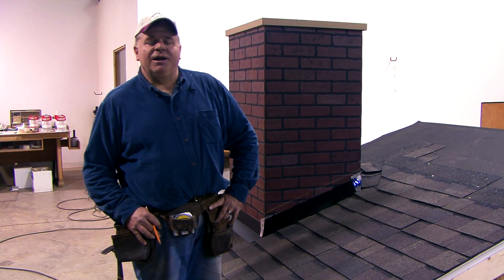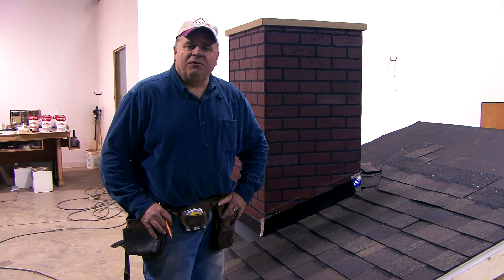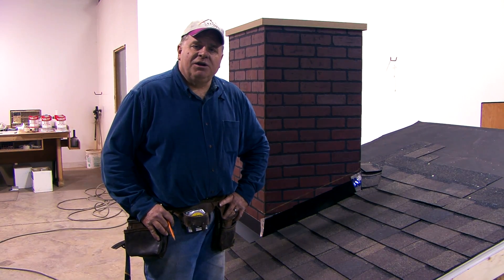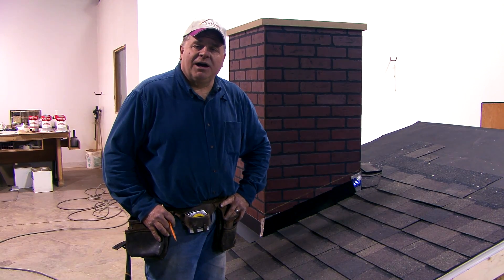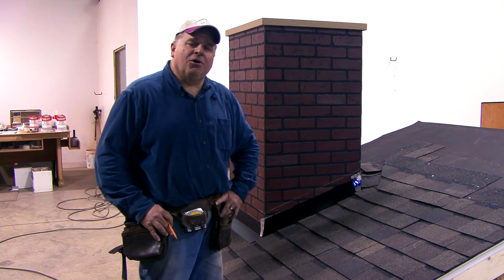Hi, my name is Mark with Wright Products and this is our second instructional video on how to construct roof flashings. Both of these videos are addressing how to flash walls where they project up through a shingle roof — walls and wall corners.